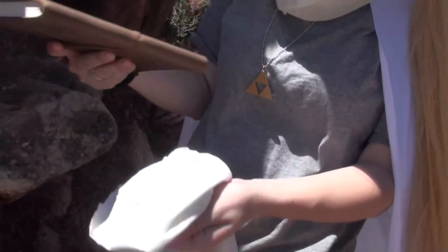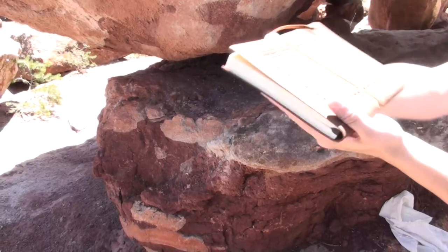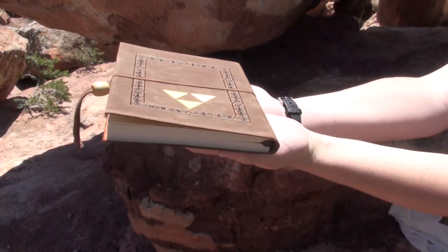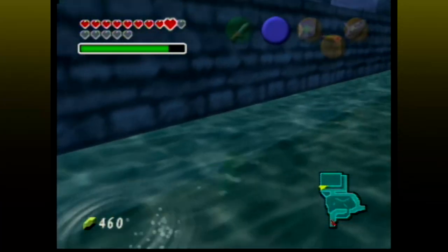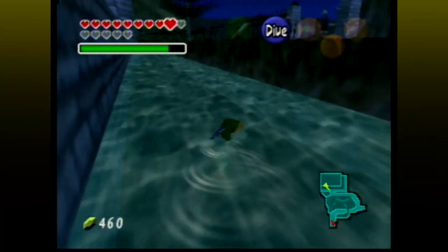This is the Trilorium. Within it, you'll find all the secrets to the Ocarina of Time. I've been looking through the pages of the Trilorium, and I have to say, I'm impressed. I consider myself a hardcore Ocarina of Time fan, but most of the stuff in here I didn't even know about. So what I'm going to do is reveal its knowledge to you in episodic fashion. In this episode, we're going to explore the secrets in Hyrule's bodies of water.